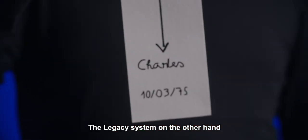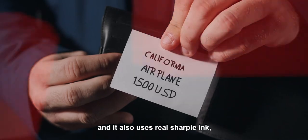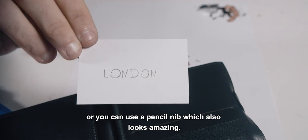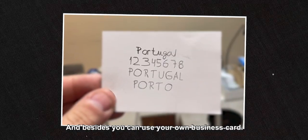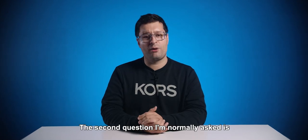The legacy system, on the other hand, imitates the movements of your hand and it also uses real sharp ink. Or you can use a pencil nib, which also looks amazing. And besides, you can use your own business card.